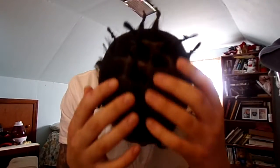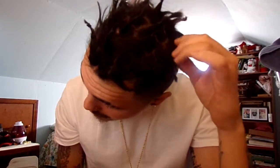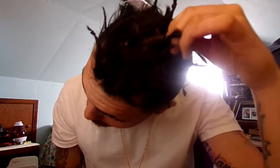What is going on YouTube! As you can see, it's been about three and a half months — I finally got my dreads started. They're all locked up, all ready to go.